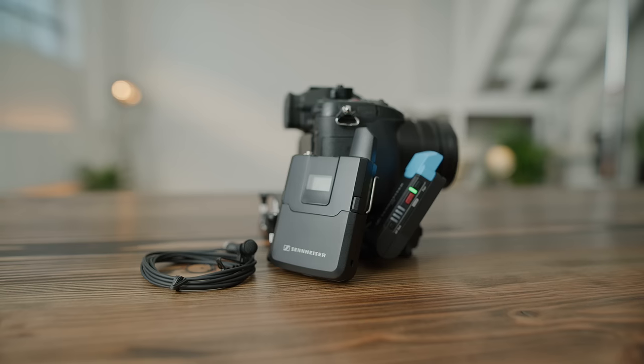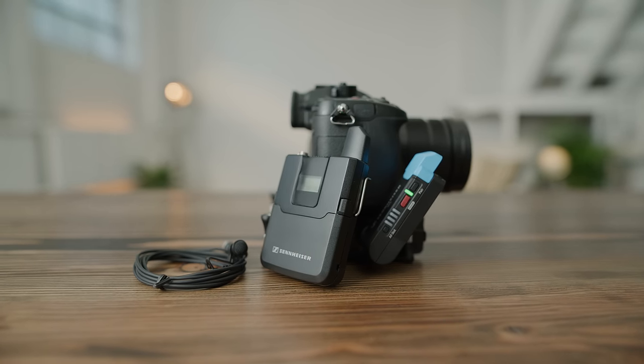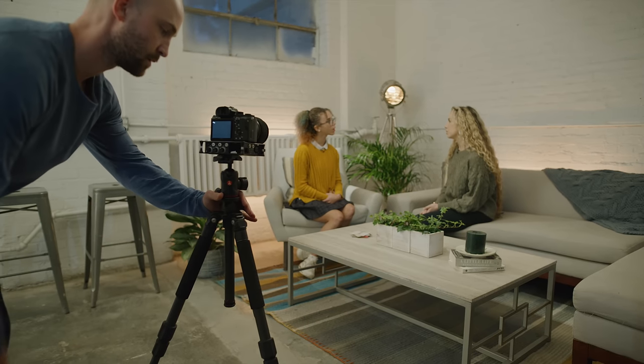AVX is designed for those of us that need no compromise, professional quality wireless audio, and need it to happen as automatically as possible. While a little cliche, AVX quite literally lives up to the phrase plug-and-play. With this system, getting great audio doesn't need to be any more complex than setting up your tripod.